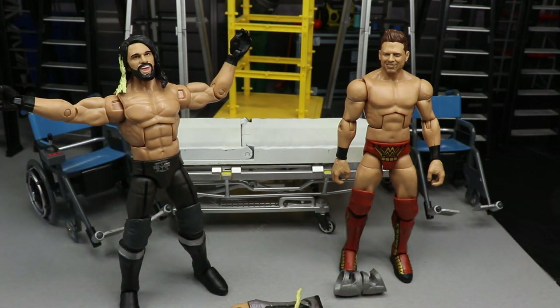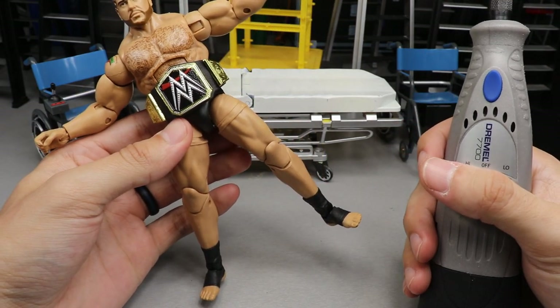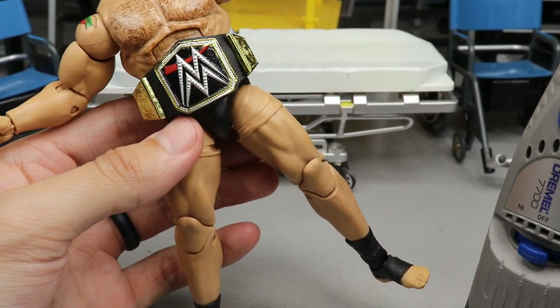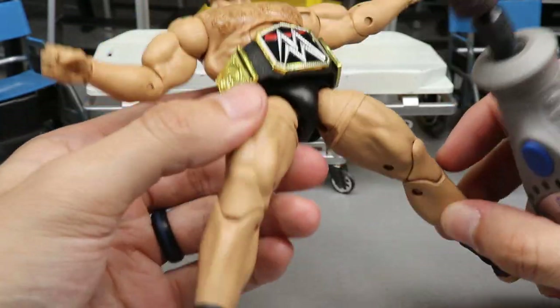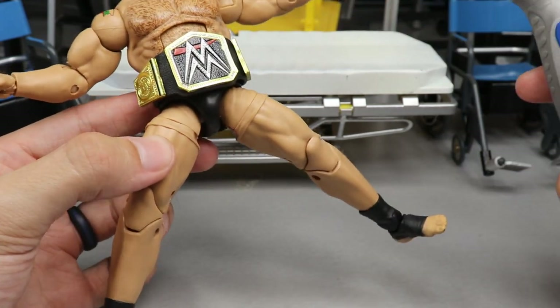First order of business is dremeling off these ugly thigh rings off of Rusev. We're going to do our best not to ruin anything. I just noticed he also has some extra wrinkles up here - not sure I'll get all those off, but I'll for sure get this ring. Let's go ahead and dive into the dremeling process.